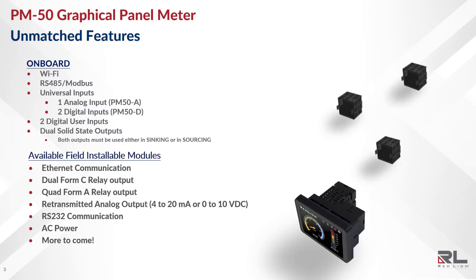The PM50 also features a modular construction for additional capability. There are several field-installable modules available to enhance the functionality of the unit and cater it to your application. These modules, which stack onto the rear of the unit, include Ethernet communications, dual and quad relay outputs, retransmitted analog output, RS-232 communication, and AC power, with more to come.